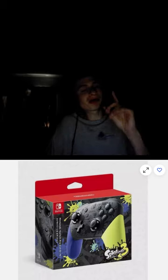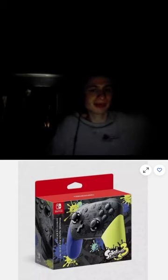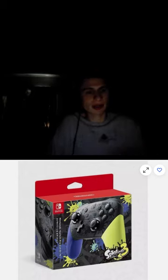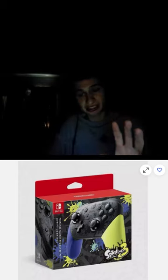We have another Pro Controller listed at 89 dollars — looks to be great, I just don't have the money to try it out. Let me know if you purchased one like this. This seems to be the Japanese version but looks like a great one. You do get purchase protection on eBay, so if you don't like it or don't think it's an official Pro Controller, you can always return it for a 30-day money-back guarantee.